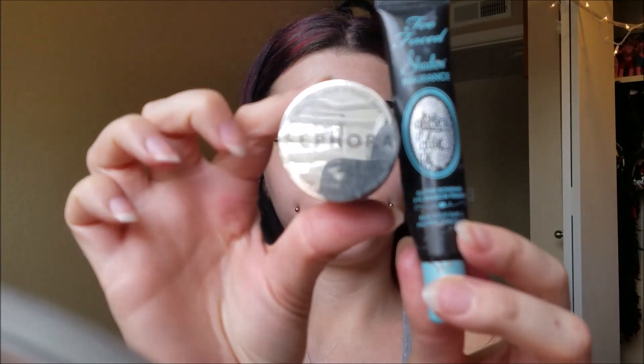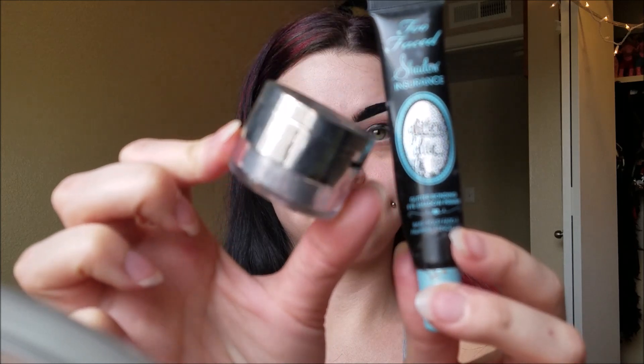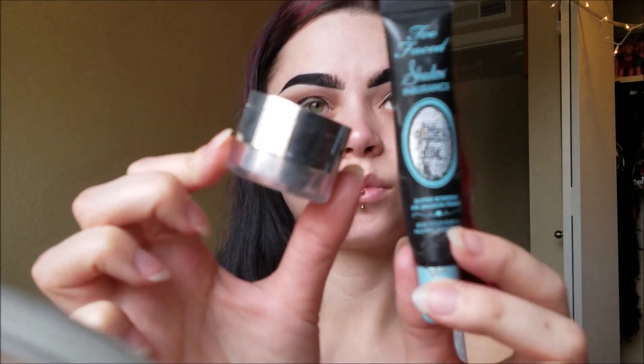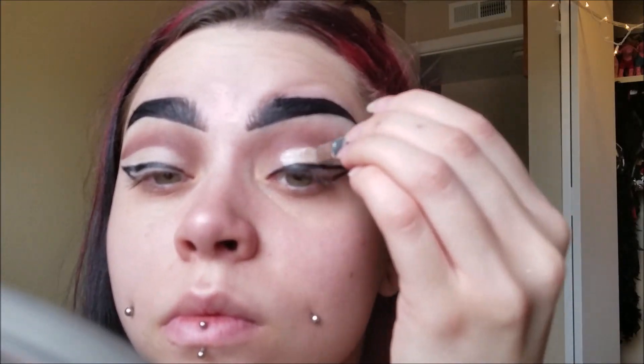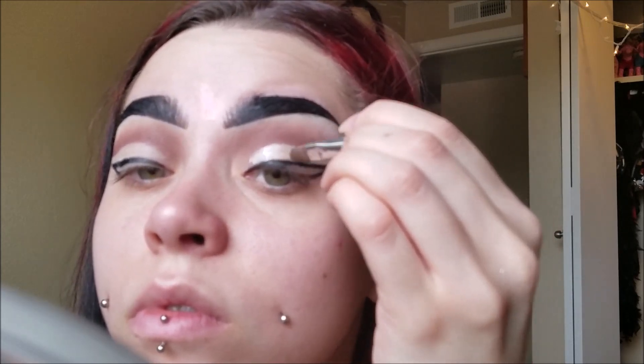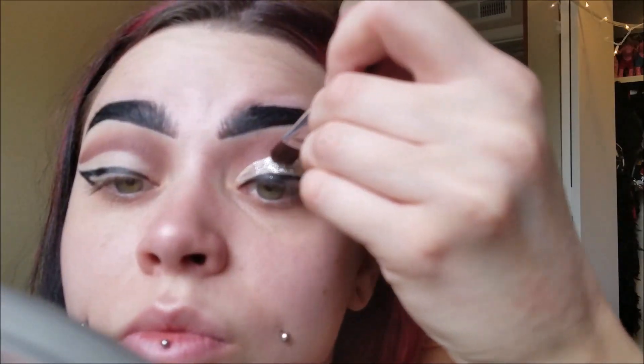Now I'm taking my Sephora Silver Glitter and my Too Faced Shadow Insurance Glitter Glue — my holy grail glitter adhesive. We are going to put the glitter glue down first, just on half of the lid. We don't want to do the full lid right now. I feel like if you do the full thing, it could dry faster in some areas and you'll have to place it down again. So just do parts at a time, then pack the glitter on — don't swipe it, just pack it on.